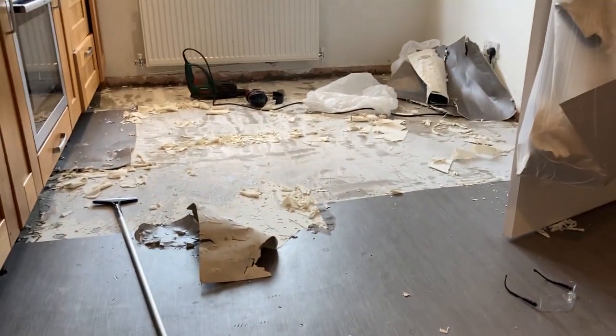This is our kitchen floor. As you can see, it's completely worn out and had it. Well, it's according to my wife anyway. So instead of looking like this, it now looks like this. It's coming up.